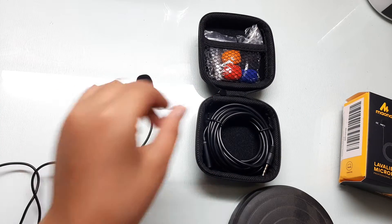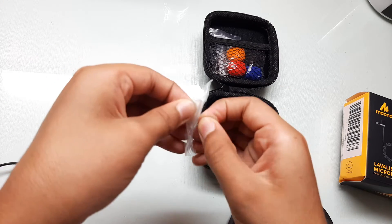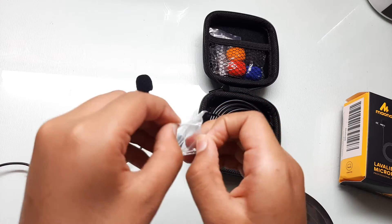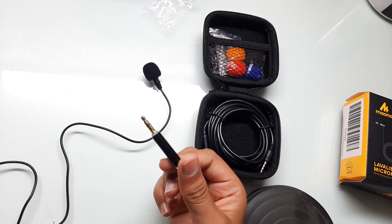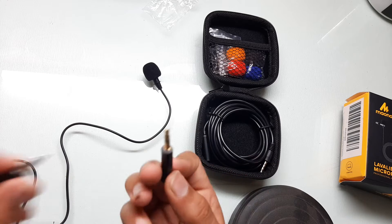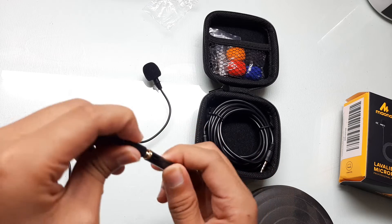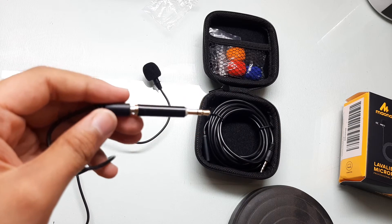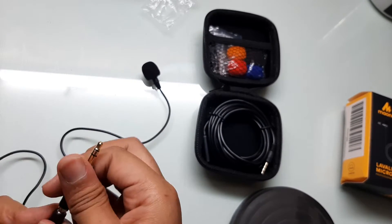The second thing you get is a connector for a computer or a physical camera — it's for both the camera and the computer. You just put it in like this.